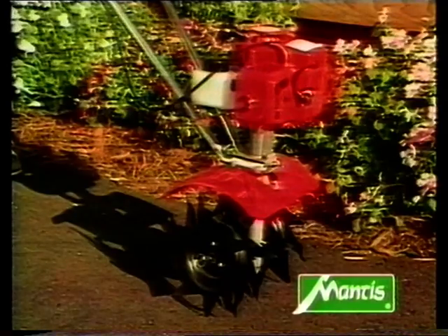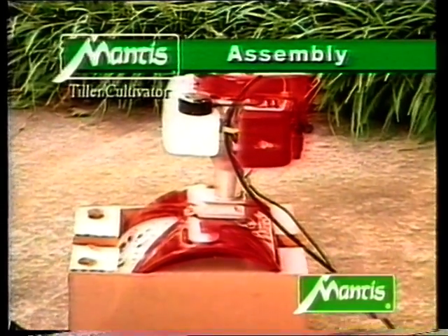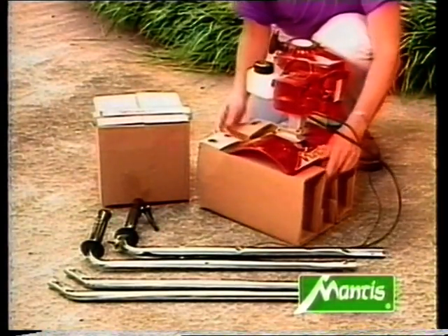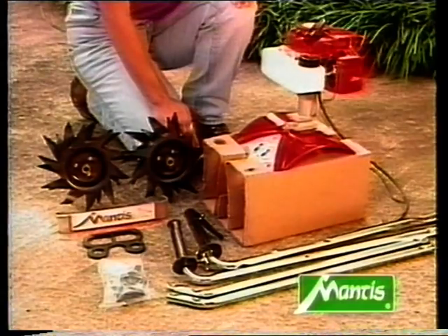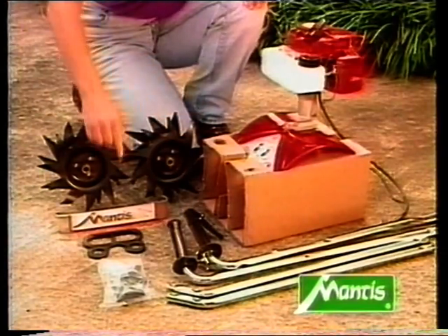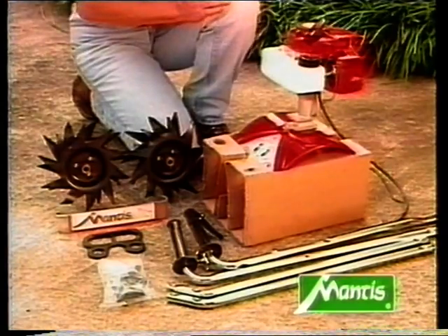Your cultivator comes pre-assembled — you just need to attach the handles. Do not remove the protective packaging from the cultivator at this point. Before assembly, let's check you have all the necessary parts: the motor element, two handles, two steering column parts, two hoe blades, the handle brace, a plastic carrying handle, and a packet of small parts such as nuts, bolts, and spanner or spark plug wrench.